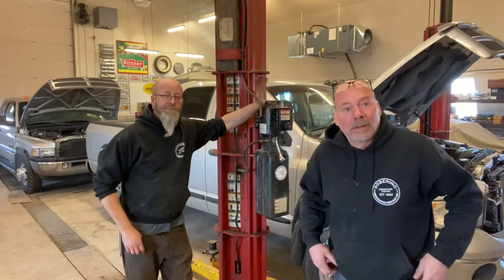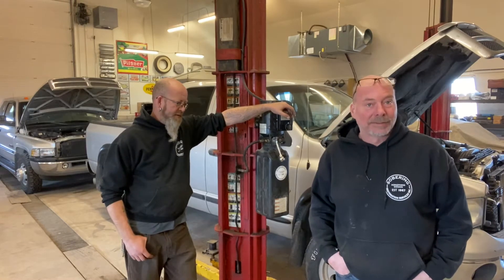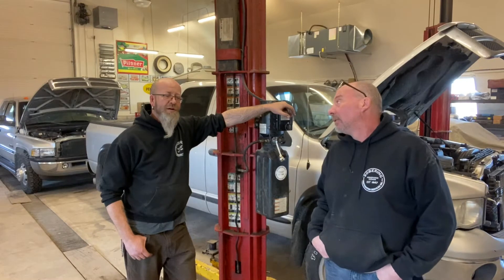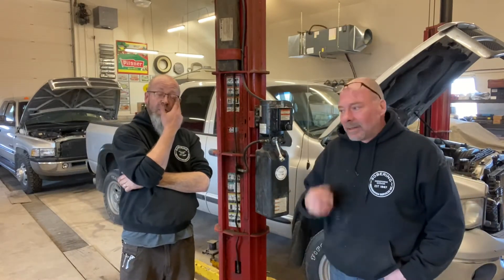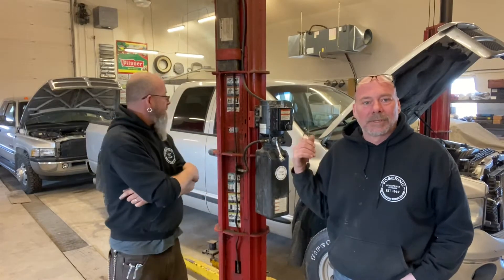Hey guys, welcome to this week's episode of Mopar Madness. So you want to tell them how the week started out? No, we'll save that for the end. I wouldn't say it's cool — I'm getting sick of Dodges, that's for sure. So here's a couple.